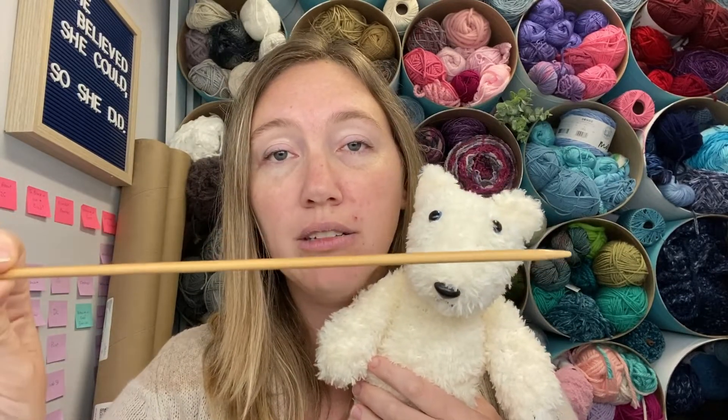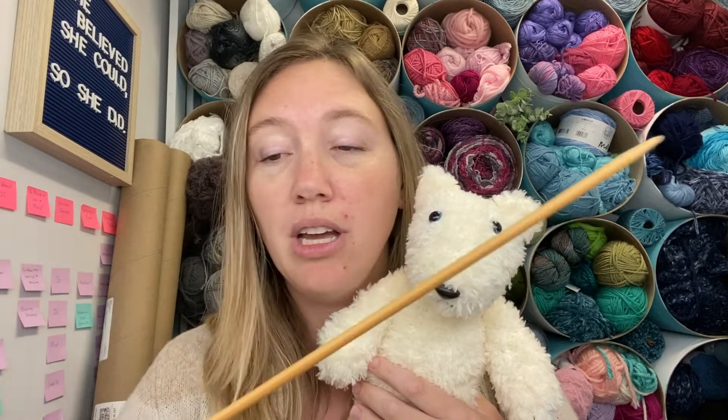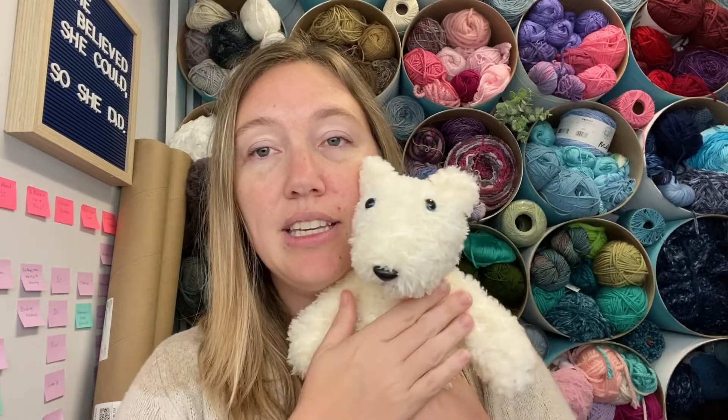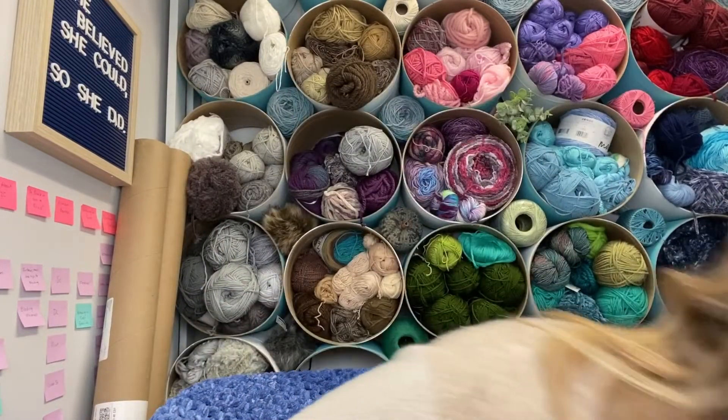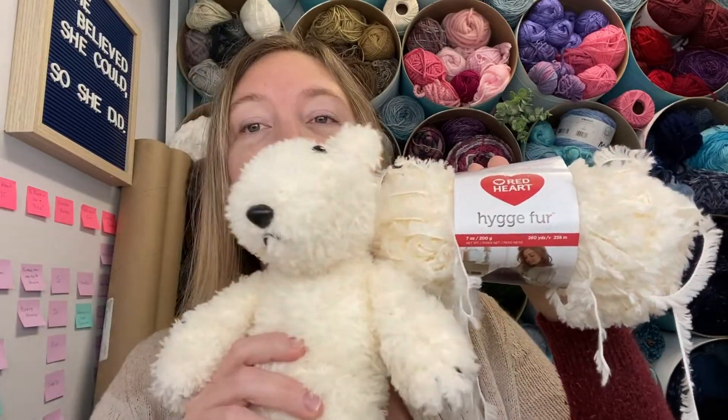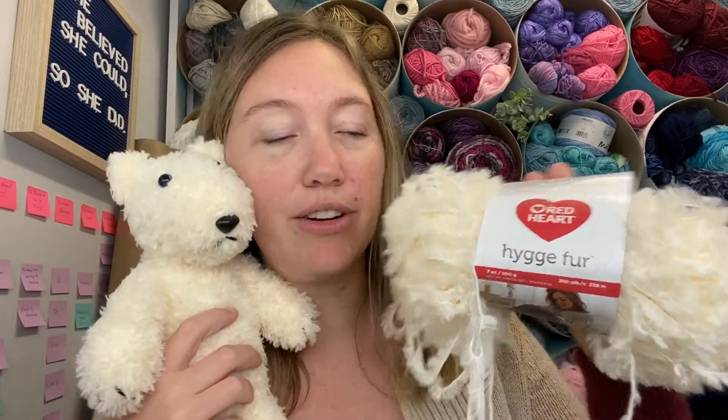It is all knit on straight needles so there's no knitting in the round required. These are a US size 8, 5 millimeter, and this yarn is Red Heart Hygge Fur. I always want to call it 'higgy' — that's what I say in my head — but it's the fur yarn which is really great. I have the rest of it here that I didn't use and you could probably make two of these little guys out of one skein easily. He is knit in pieces and then seamed up.